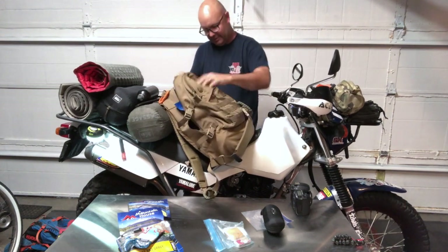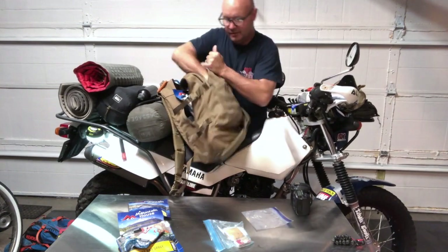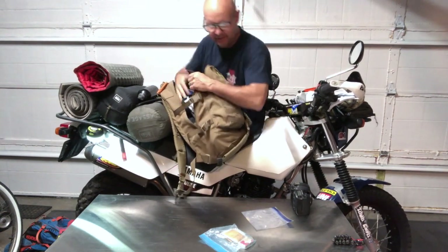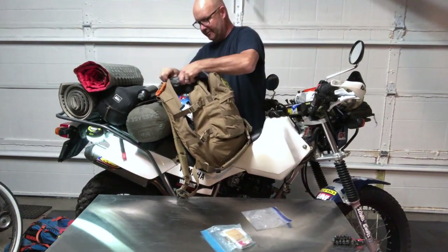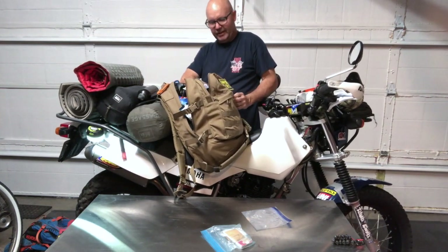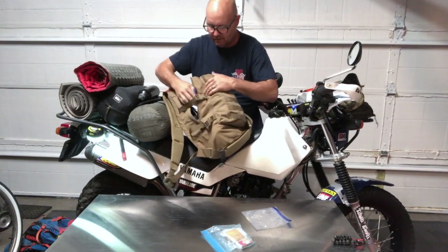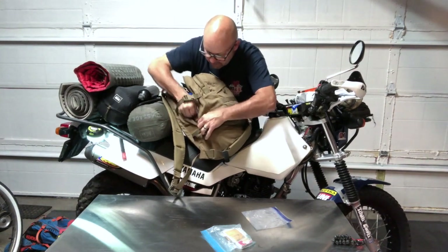Everything goes into the LBT three-day assault pack. I just rough-house stuff it in — not being precious about it at all. Even the camera went right up in the top. The first half of the day I kept it in the bag, then once I hit the dirt I pulled it out and wore it on my neck for the rest of the trip.